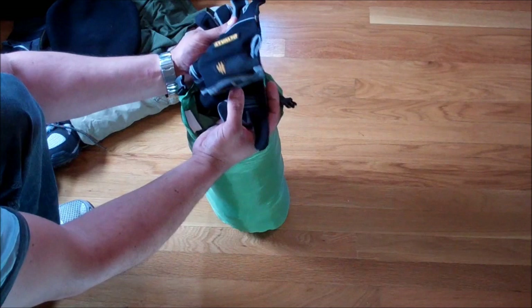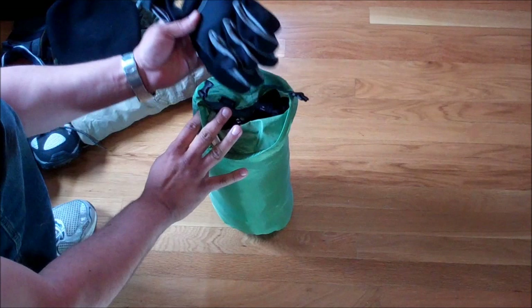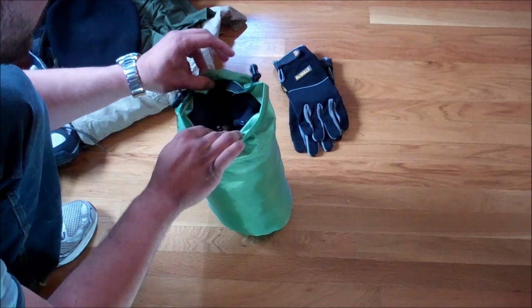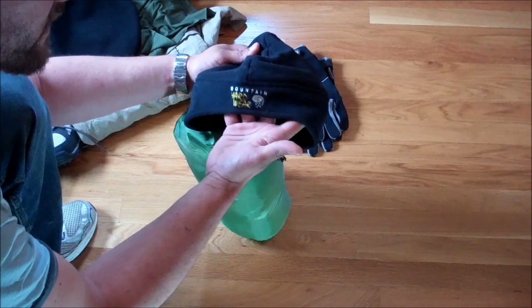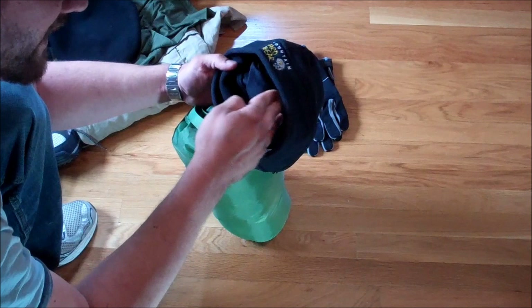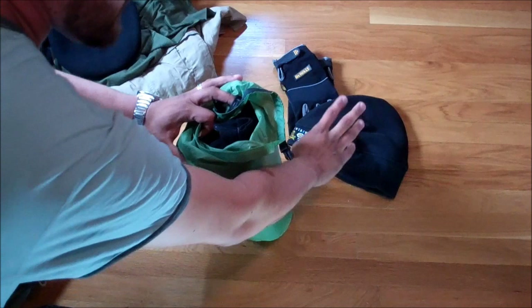Inside the bag: first, a second pair of gloves — these are Dewalt work gloves. I really like them and wear them driving in winter. It doesn't get brutally cold in Washington, but I wanted a backup pair. Next is a hat I also have in my EDC bag — it's made by Mountain Hardwear, Polartec material. It fits my large head and keeps me extremely warm. I've worn it in Sun Valley, Idaho at negative 10 degrees and it worked great. This is my choice for cool weather and possibly sleeping.